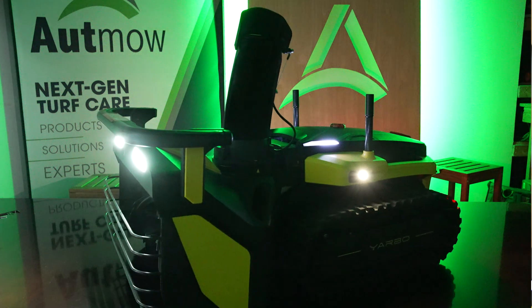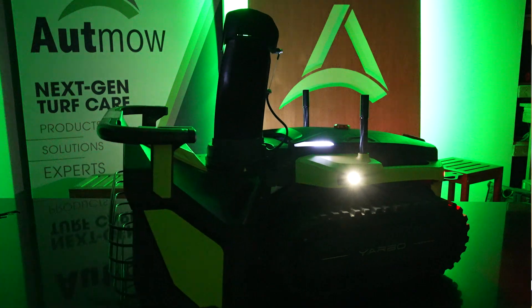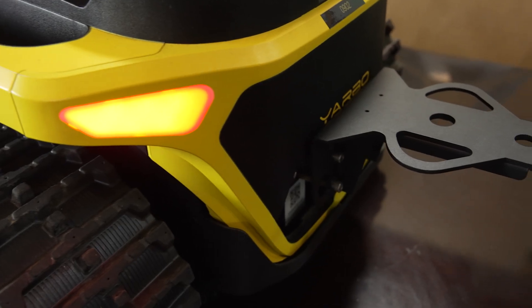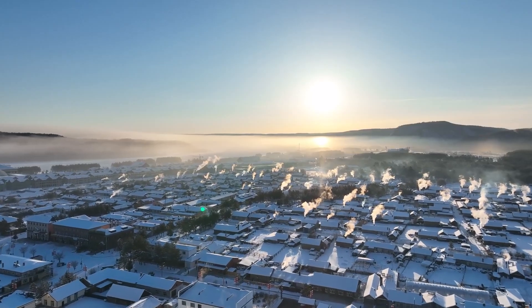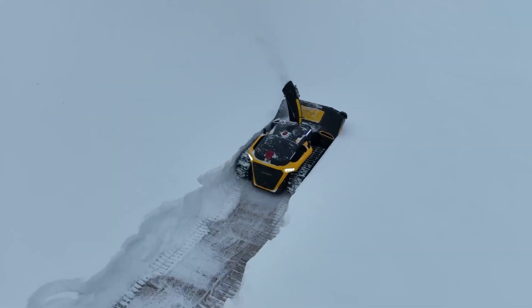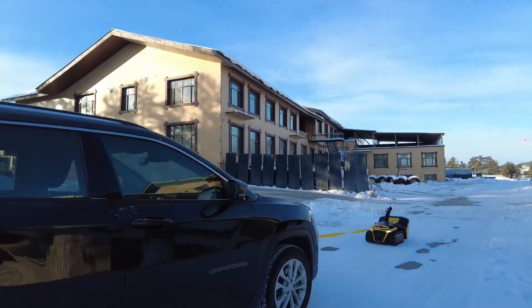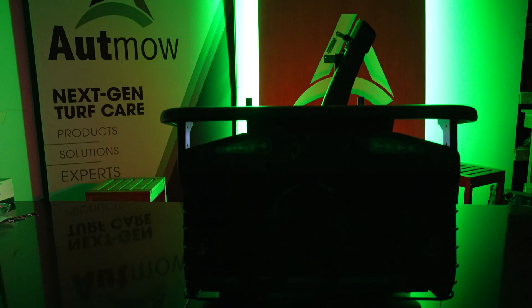Meet Yarbo, a first-of-its-kind multifunction outdoor autonomous solution. With a robust novel design, this machine started its life as a snowblower and has become so much more. Yarbo aims to be your personal lawn and turf care assistant for a wide range of tasks all throughout the year.